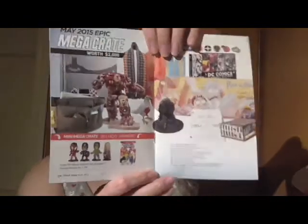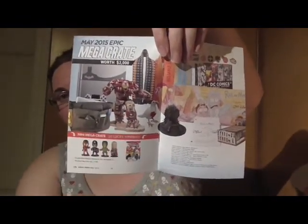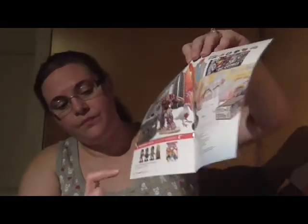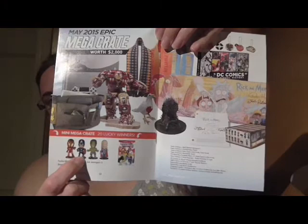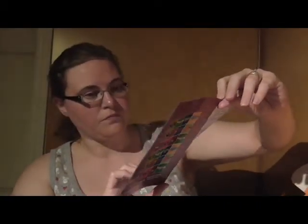May 2015 Epic Mega Crate — this would be so cool if I won this. It's all this stuff, like that huge giant Hulkbuster. It's awesome. And then these little bobblehead dudes — Captain America. Yeah, I want that one. He's my fave. I'm going to have to look at this later.